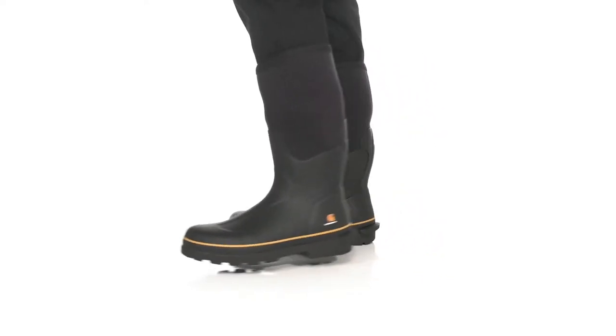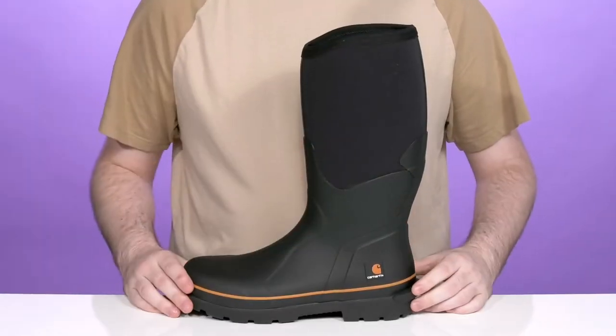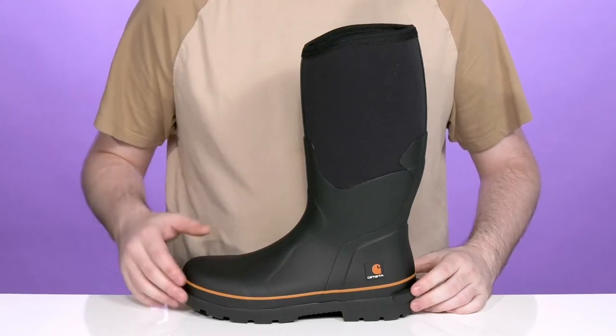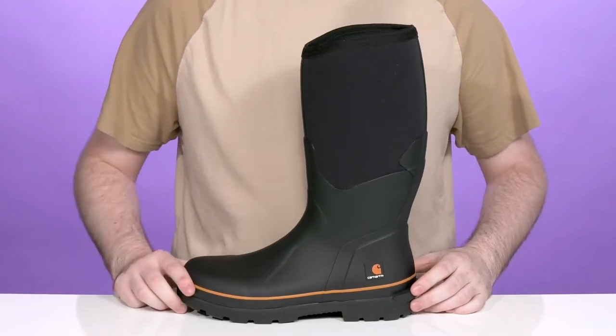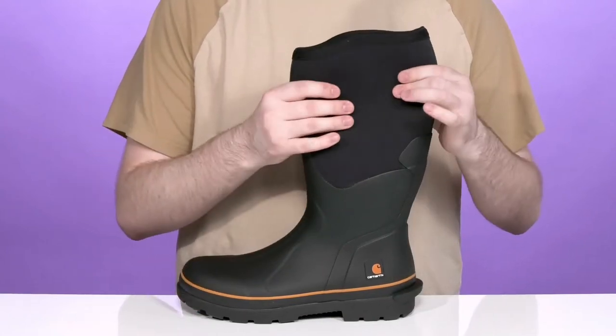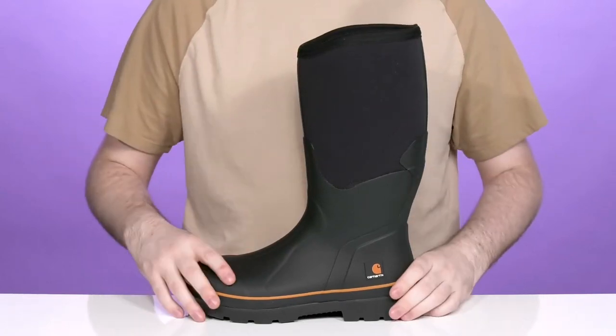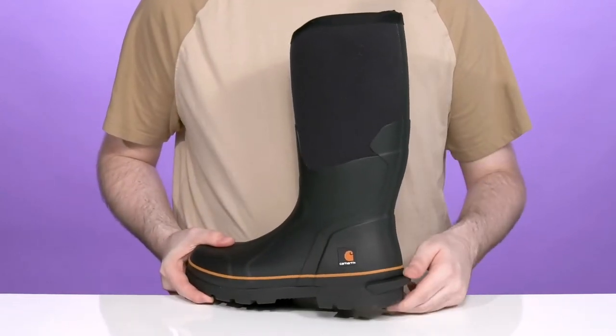Stay completely comfortable when you're on a dirty job with this reliable boot from Carhartt. This is the MudRunner 15-inch — a non-safety toe boot made with a waterproof rubber shell along with a 5-millimeter neoprene shaft. It's super stretchy for an easy on and off.